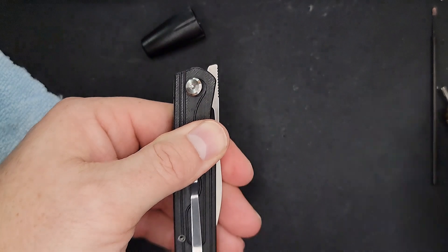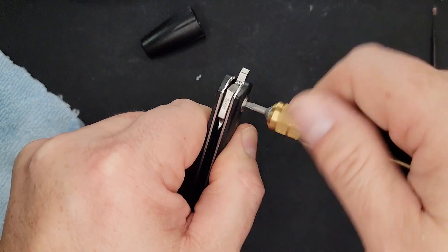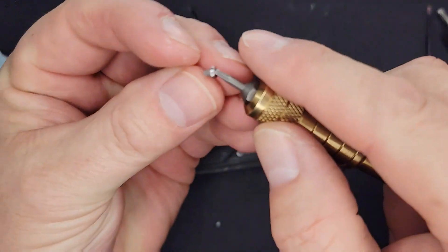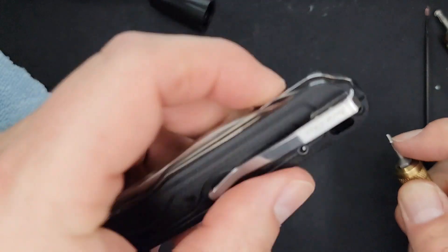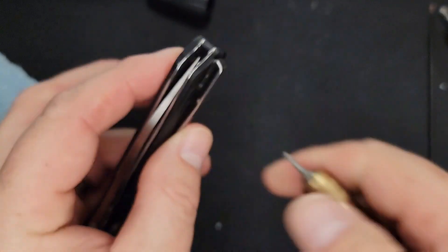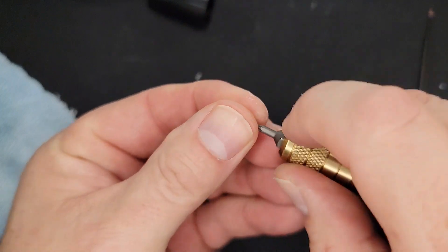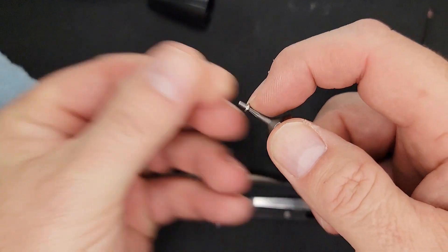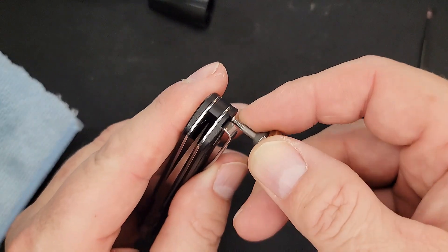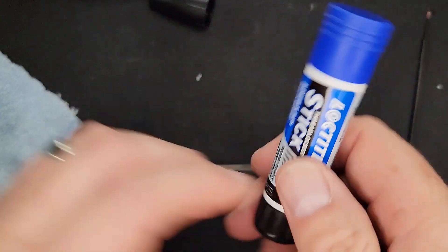I tighten the pivot all the way down, then put the two back screws in. Really cool — you don't have to take the pocket clip off, which means you don't have to worry about re-locking those screws. I'm not putting Loctite on my screws because I'm a knife reviewer and I'm always taking them apart. But if you only clean it occasionally, I recommend a tiny tiny bit of Loctite — a little dab will do you.